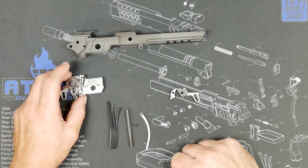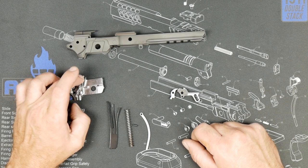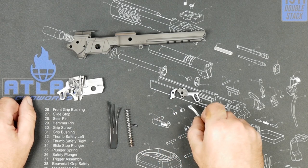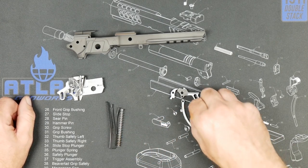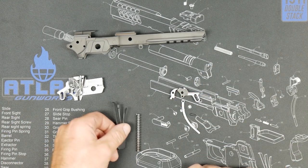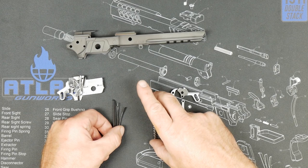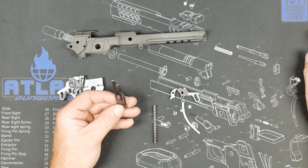My procedure for doing a trigger job on an existing gun is that I leave the disco in there — I'll go into more detail on that in a minute, but there's no disco in this kit, just use your factory disco. It's usually easier. We've got a strut in here with a pin — you'll need to stake the pin. 17-pound mainspring. Not everybody will like that, but almost every single Atlas gun gets a 17-pound. It's kind of the do-it-all and lets you have a nice light trigger.